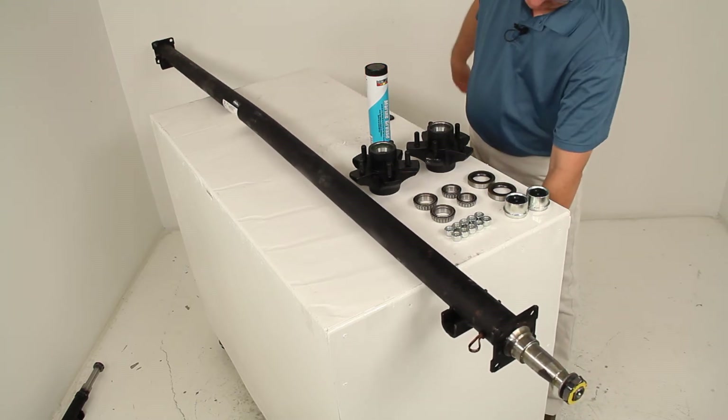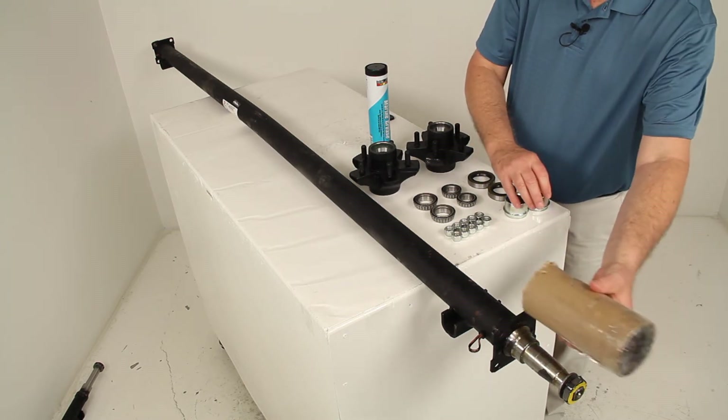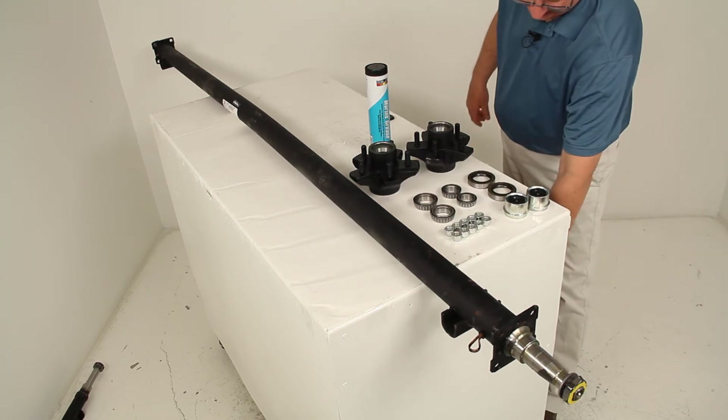When we ship them, we will have grease over the machined area of the spindle, and then we put a corrugated tube over it and tape it into place to protect the spindles on the end so they don't get damaged.